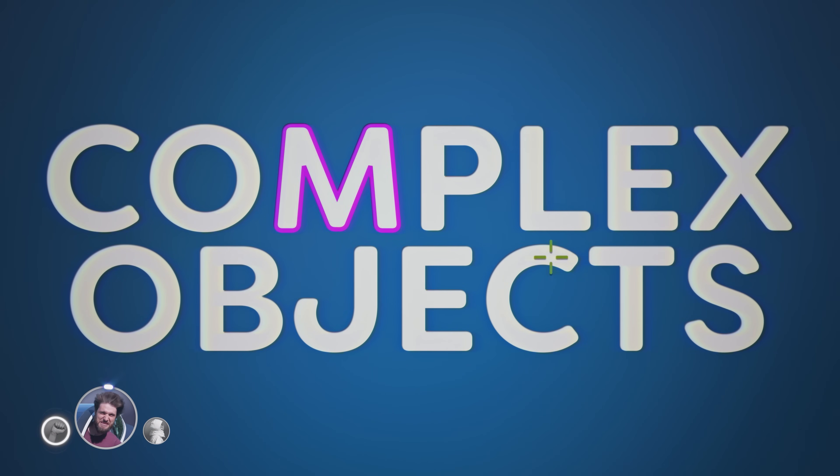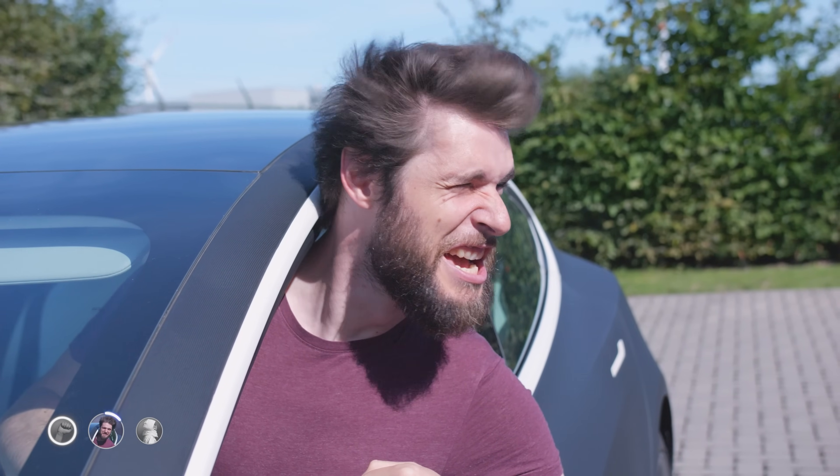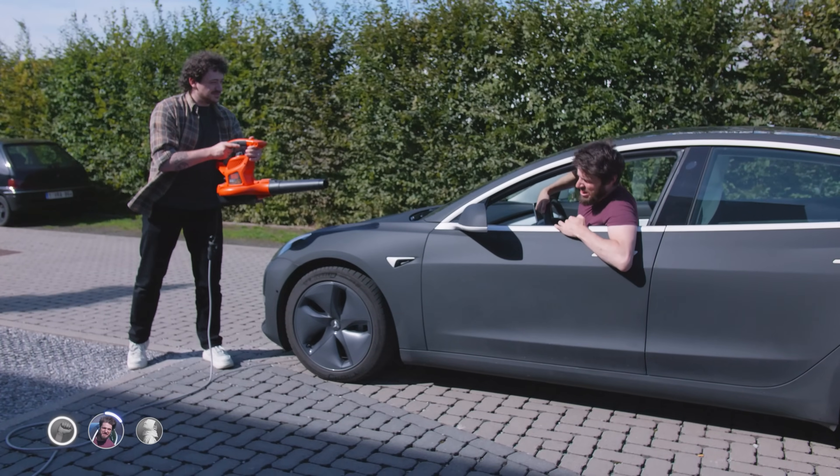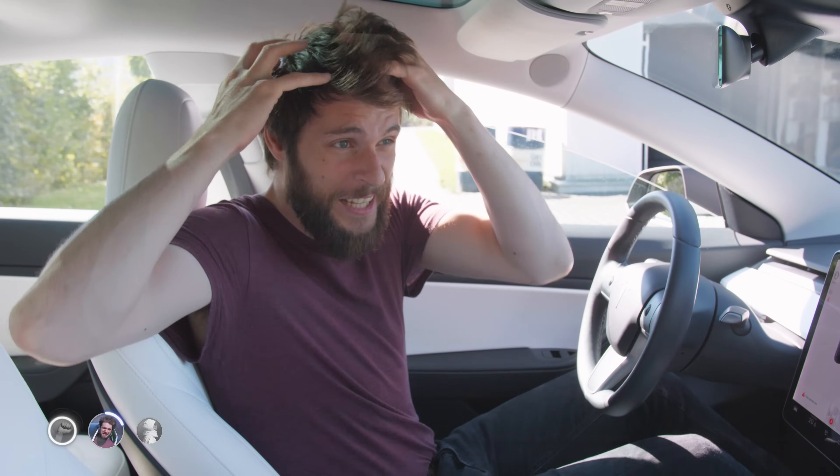Adobe claims that this makes masking complex objects such as hair quick and easy. Well, Adobe hasn't seen my hair yet. This time with a more complex background as well. There's a lot of detail going on, definitely with my hair.